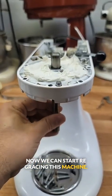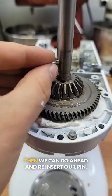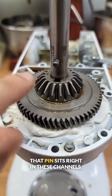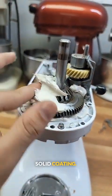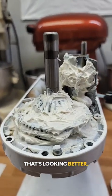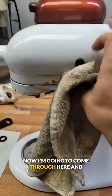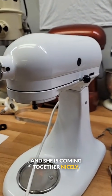Now we can start re-greasing this machine. We're going to insert this shaft and put the new washers back into place. Then we can go ahead and reinsert our pin and drop this back down into place — that pin sits right in these channels. Now we can give this baby a nice solid coating. That's looking better. Now we're ready to drop the housing back down into place. I'm going to come through here and clean all of this up, and she is coming together nicely — look at that shine.